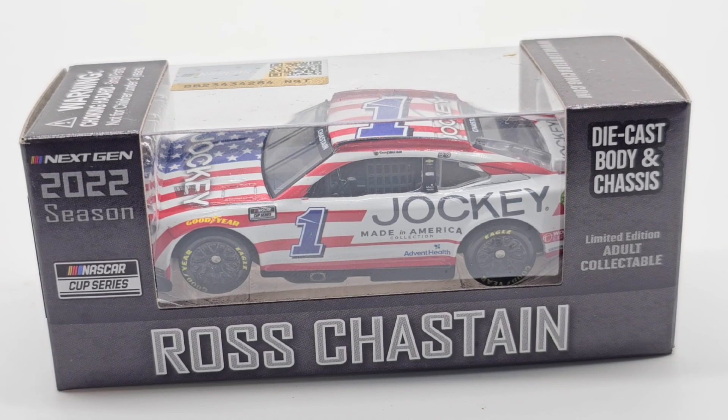Hello everyone and welcome back to another die cast review. I almost said custom die cast review — that's not what this is, but it's about to be. I'm going to turn this into a custom. I don't remember what race it was, but it has some tape and bear bond on the hood, so I do want to remake it. This is the Jockey 2022 edition.